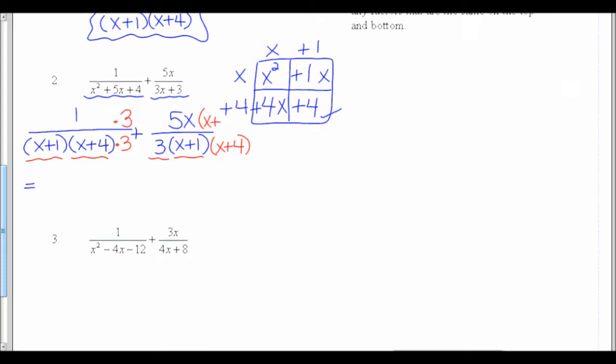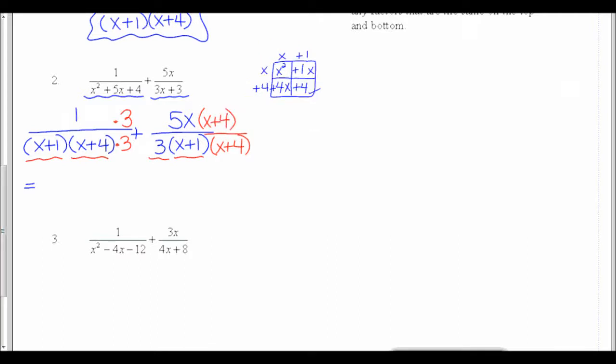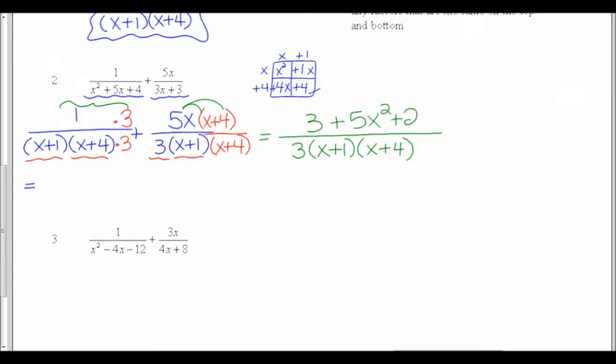Going to my second fraction, I'm missing the factor of x plus 4, so I need to put x plus 4 on the top and bottom. Now I'm ready to combine everything. My denominator stays the same — usually I'd put a GCF like 3 out in front, then x plus 1 and x plus 4 can go in either order. The top of my first fraction is 1 times 3, which is 3. In my second fraction, I had 5x times x plus 4, so I'll distribute to get 5x squared plus 20x.